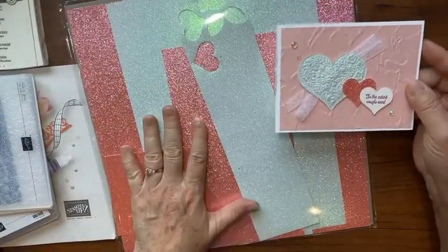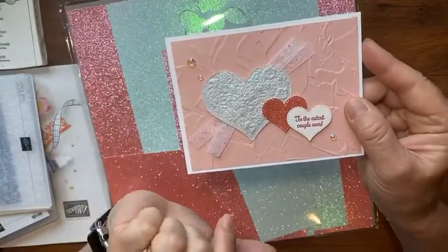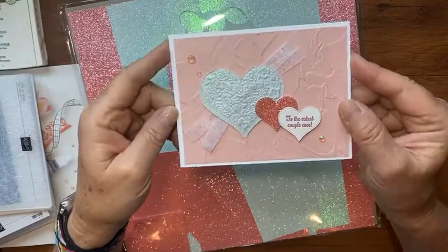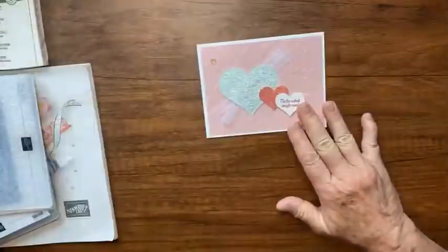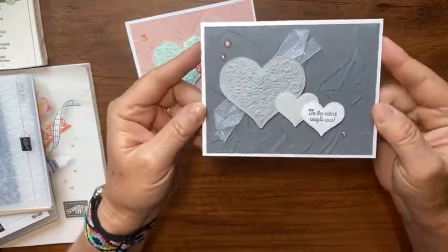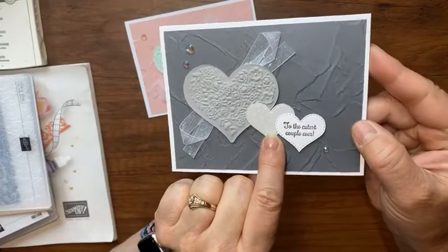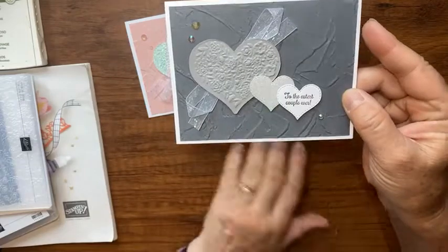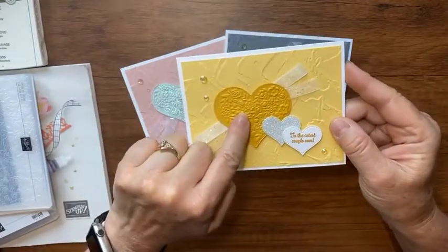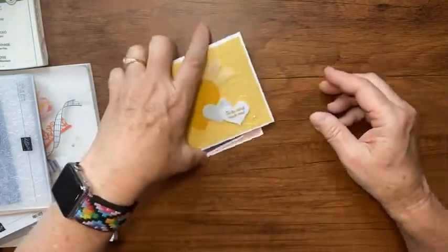I used the subtle supple shimmer paper, which I've demonstrated before. This is also going away at the end of June and has not sold out yet, so get it now. Look at the hybrid embossing on that heart even with the shimmer paper. Then I tried something a little more elegant using plain cardstock — you can see the embossing better. And the last color I tried is done with just yellow — So Saffron and Crushed Curry — and I used the blingy shimmer paper there too.